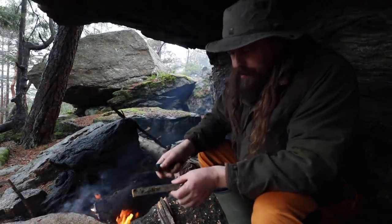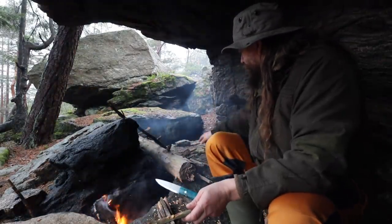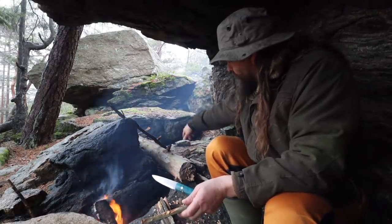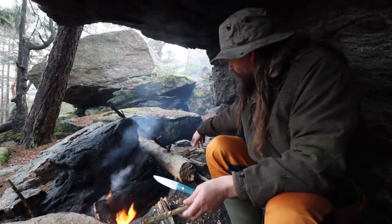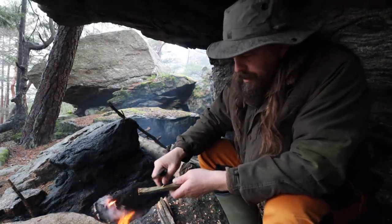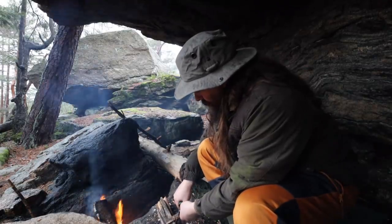This is fatwood, and I found it here on the end of one of these pine branches. Let me just show you what fatwood is, if you didn't know already.